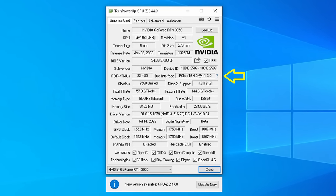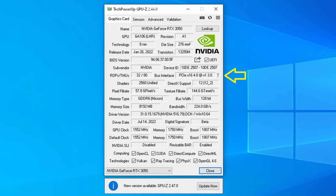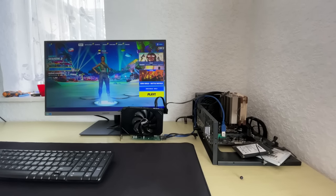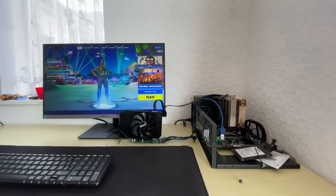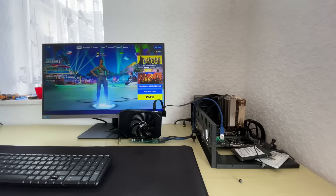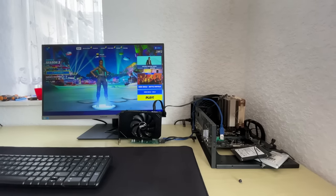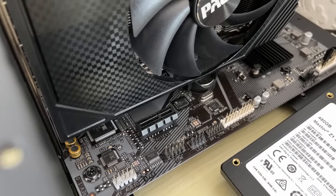It does look cool at least — the idea of having a graphics card on the desk instead of sitting atop the motherboard just looks, well, unique. But looks aside, let's take a look at what you can expect from the performance side of things. The gameplay on screen is from the card running in PCIe X1 mode, but I've thrown some comparative figures up as well just to give you an idea of how much performance we're losing on a game by game basis.